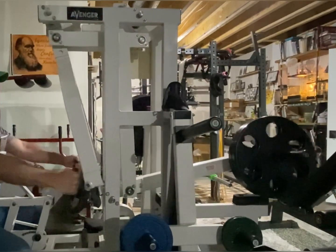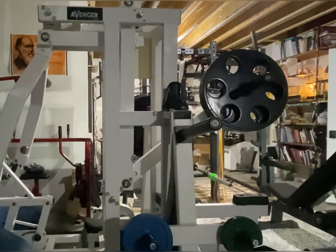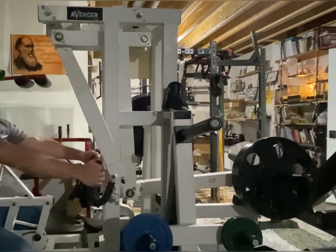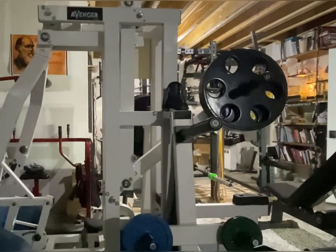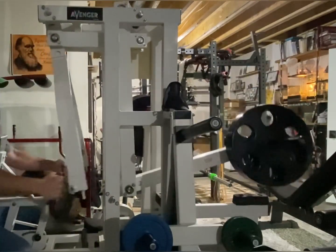The change in resistance through the range of motion is one of many things you'd want to consider when purchasing equipment. There are numerous other things to consider as well, however.